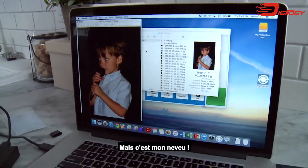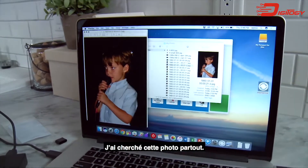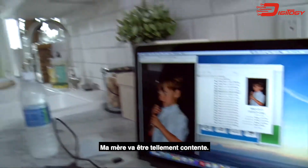Oh my god, this is my nephew. I've been looking everywhere for this picture. My mom's going to be so happy.